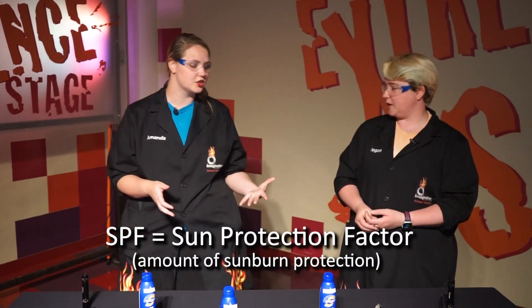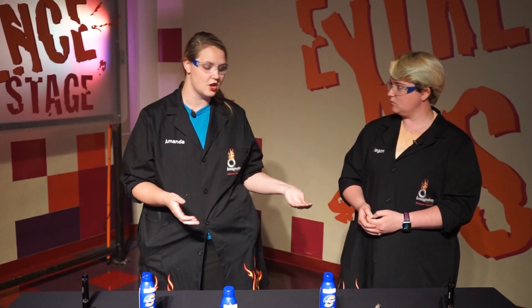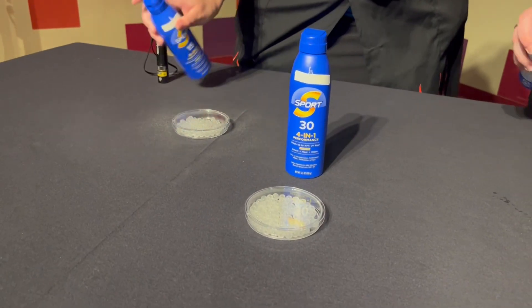You can use sunscreen, and there are a bunch of different SPFs — sun protection factor — which tells you how long it's going to last until it breaks down. If it's a 15 SPF, it's going to be 15 times longer than if you wore no sunscreen at all. If it's a 100 SPF, it's going to be 100 times longer.